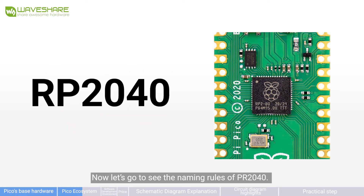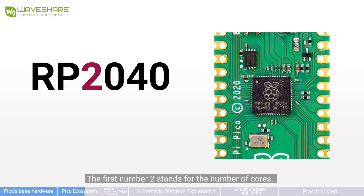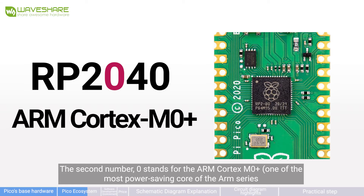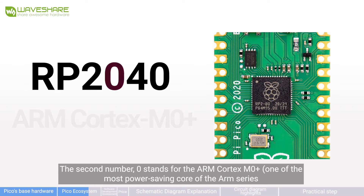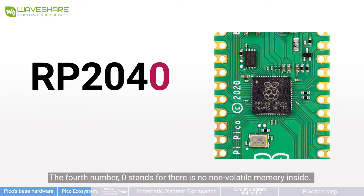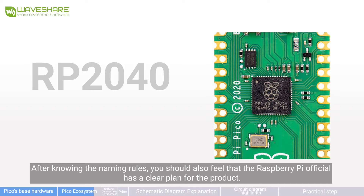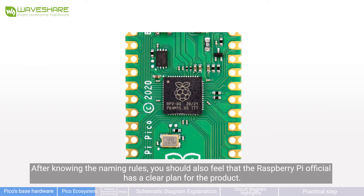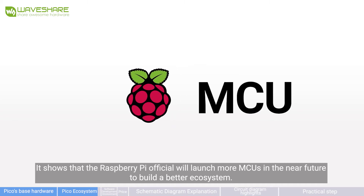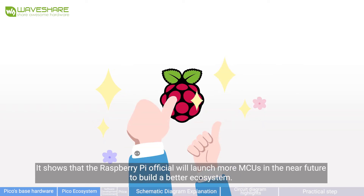Let's look at the naming rules of RP2040. RP stands for the manufacturer name, Raspberry Pi. The first number 2 stands for the number of cores. The second number 0 stands for the ARM Cortex-M0+, one of the most power-saving cores in the ARM series. The third number 4 stands for 264KB of RAM. The fourth number 0 indicates there is no non-volatile memory inside. After knowing the naming rules, you can see that Raspberry Pi has a clear product plan and will launch more MCUs in the near future to build a better ecosystem.